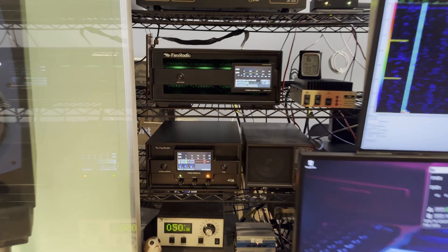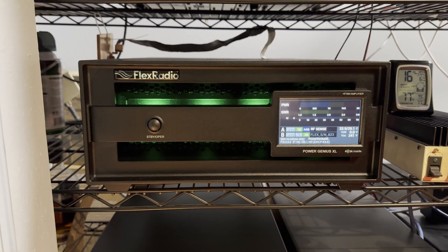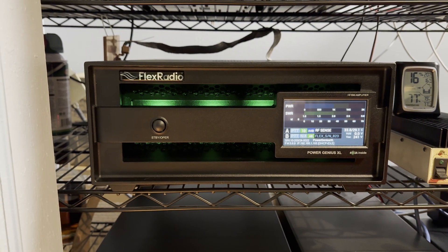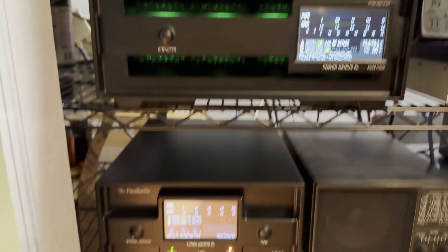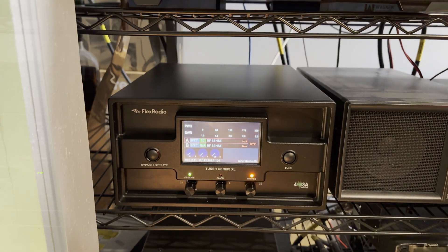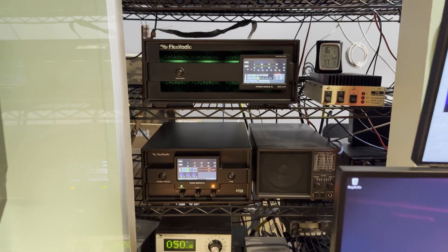As you might see behind me, I've got a couple of new friends here at the station. Let's take a look. Up top here, we have the Flex Radio Power Genius XL Amplifier made by 4 Ocean 3 Alpha in Montenegro. Then beneath it, we have the Flex Radio Tuner Genius XL. Pretty sweet, lovely little duo there.